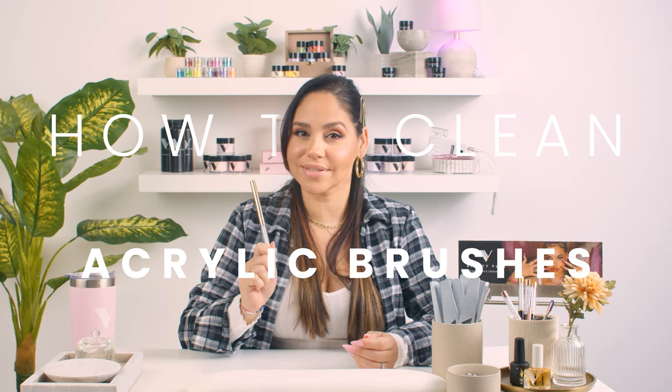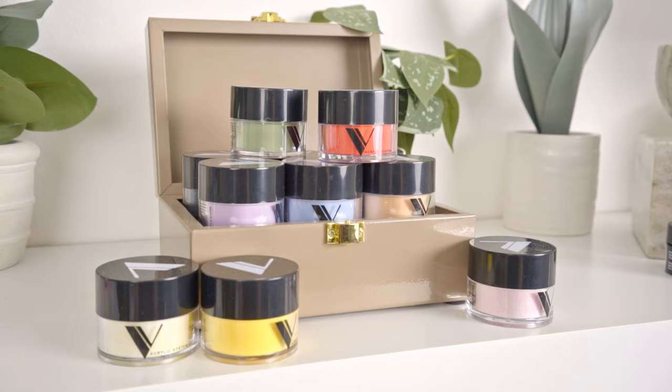Hi everyone, this is Shelly from V Beauty Pure. Today I will be showing you how to clean your acrylic brushes. Do you have dried out acrylic in your brush? Now let me show you how to clean it.